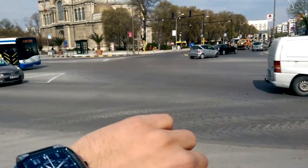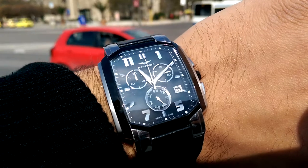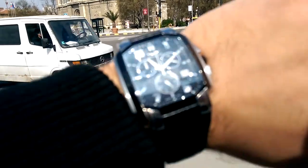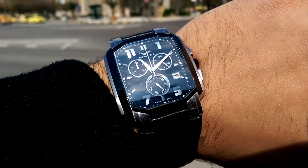All right, let's see how well the tap-to-focus feature of the camera works. Pretty much instantaneously — as soon as you hit the display, it pretty much focuses instantly.